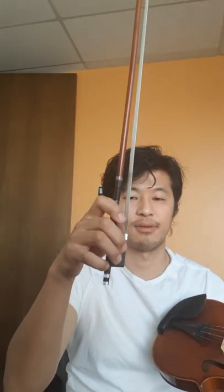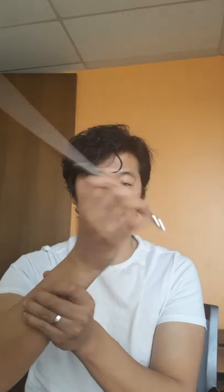The first step of learning collé properly is to be able to move the bow vertically up and down using a combination of your wrist and your fingers. The wrist is the part of your body that is actually doing the up and down motion the most — that's the originator of the motion. Nothing larger than that is doing anything.